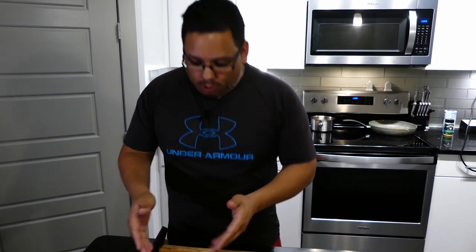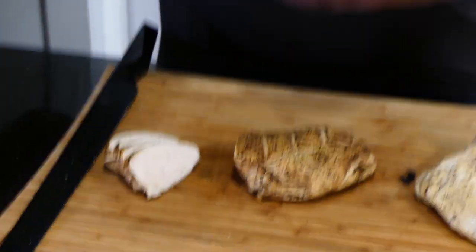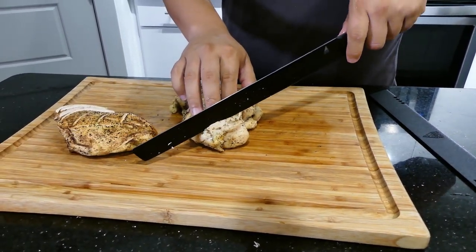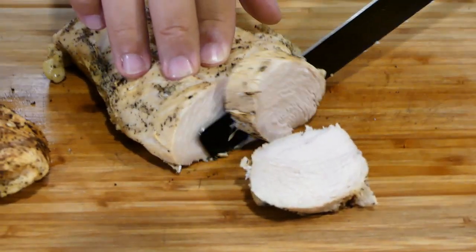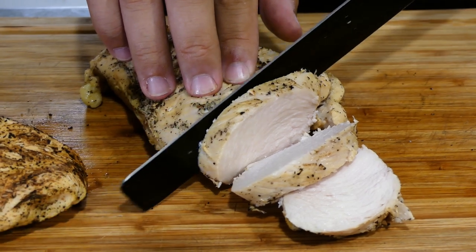And if you want to check out the video that we did for this chicken — which looks perfect — it's going to come out about three days after this video. If you're watching a week later, it should already be out, so check it out. I'm going to do mine. I love this knife, it's so light. Oh my gosh. It is a slicing heaven.